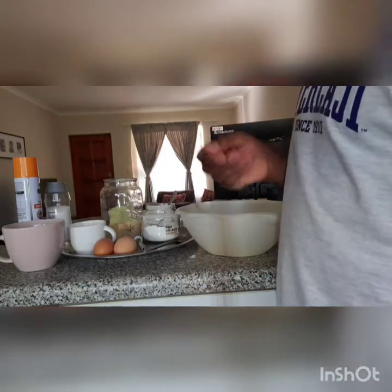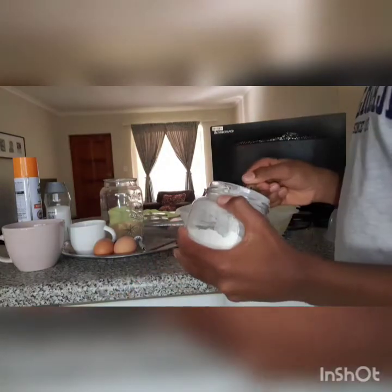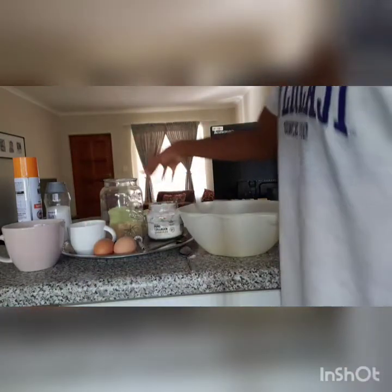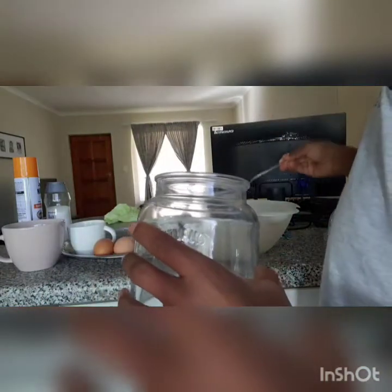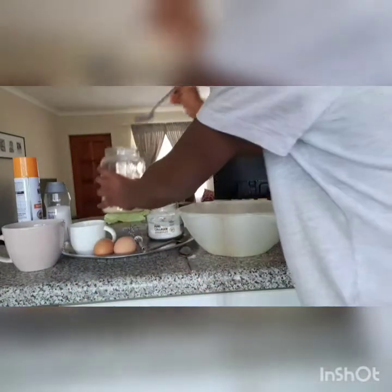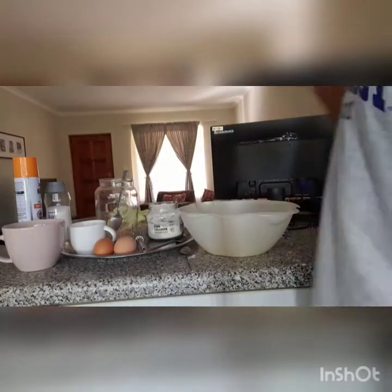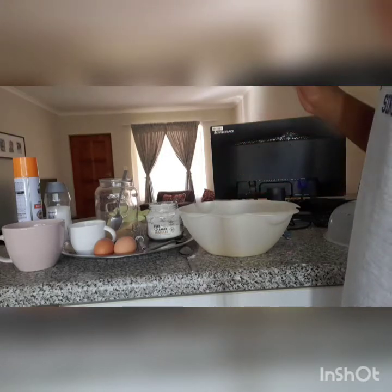The first step: we'll add half a teaspoon of salt, half a teaspoon of baking soda, some sugar, and the flour into that bowl.